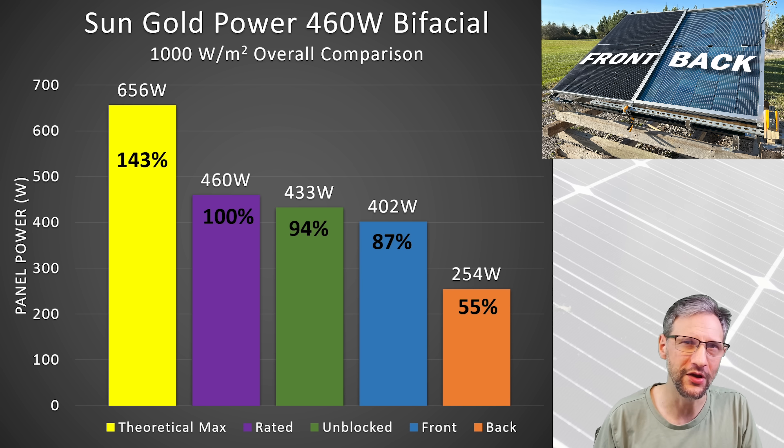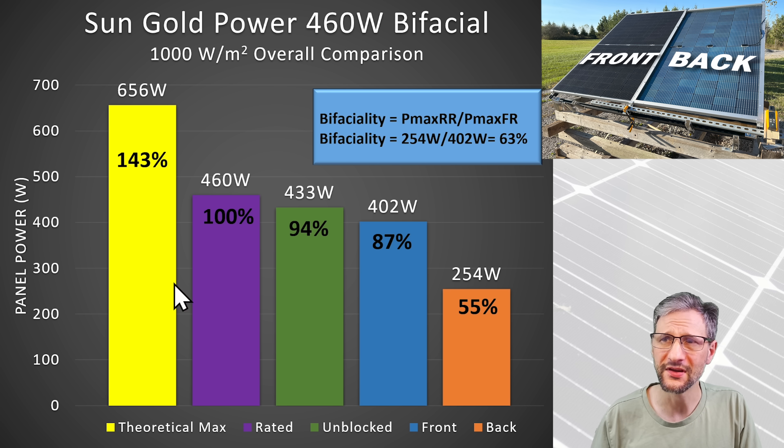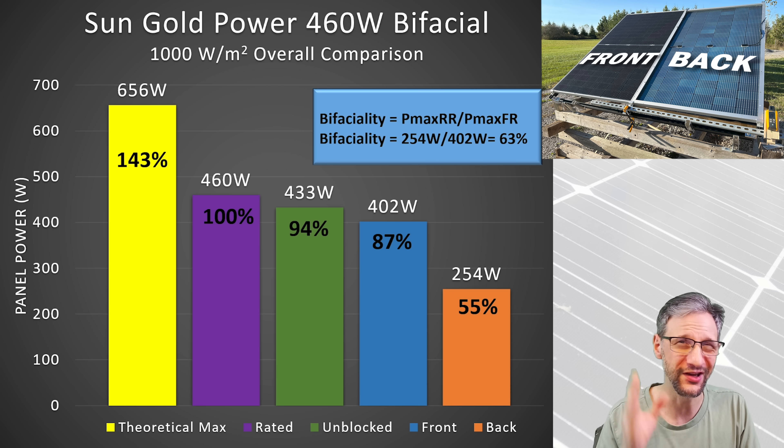Maybe you can leave me some ideas in the comments below. There's another rating called bifaciality — that's the maximum power of the rear of the panel divided by the maximum power of the front. In our case, that's 254 watts divided by 402, which is 63% bifaciality. That's not actually in the spec sheet for these panels, but I've evaluated this on previous panels and gotten very close, so this is probably pretty accurate.